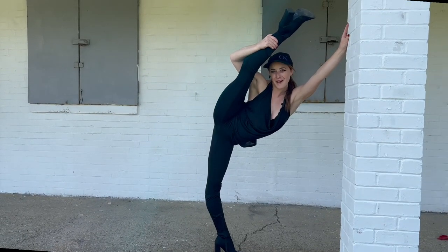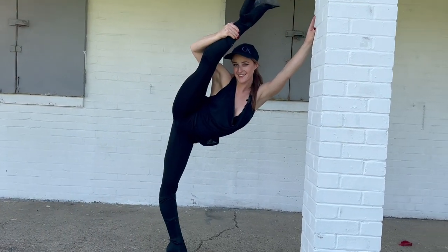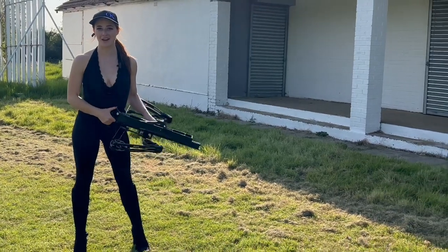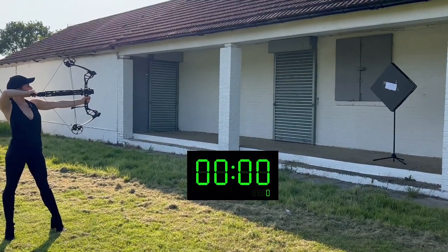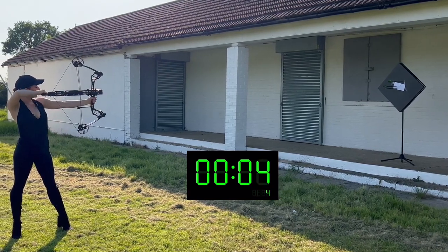Make sure you like and subscribe to my videos — I'm going to be doing more every week. But before I end, I want to try one more thing. It says on the website that you can shoot up to five arrows in under eight seconds, so let's have a try. Are you ready? Three, two, one, go. One, two, three, four.